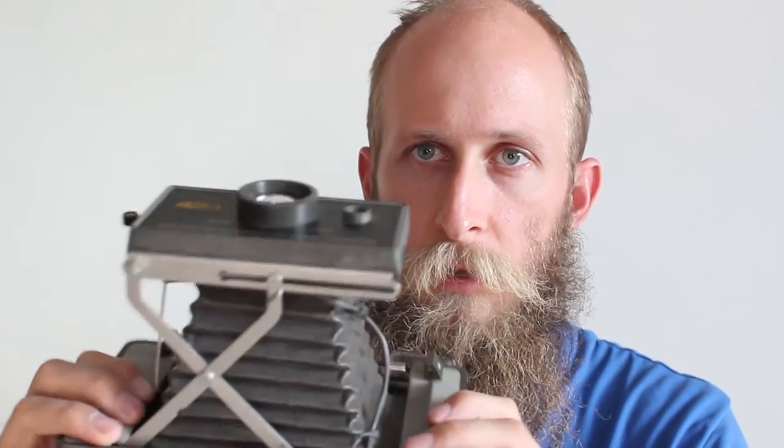Hey guys, Joey here with AwesomeCameras.com. In this video I'm going to show you how to make a long exposure using a Polaroid Land camera. It's pretty easy. It works with any of these fold-out type Land cameras.